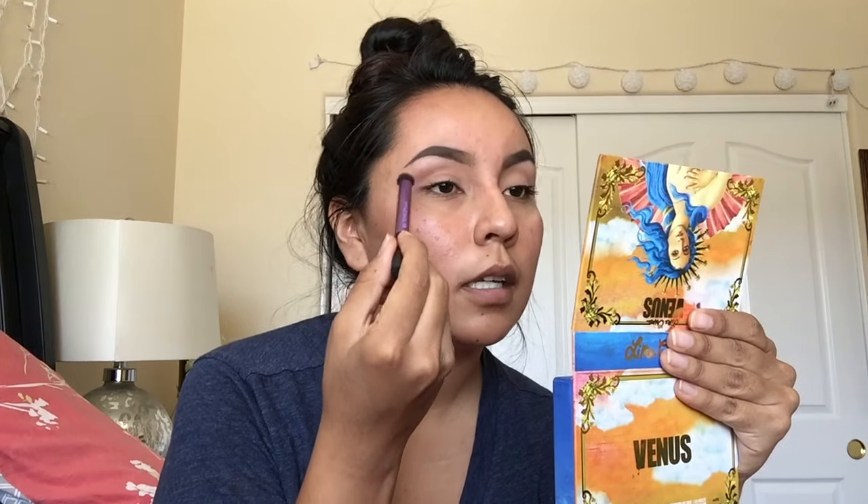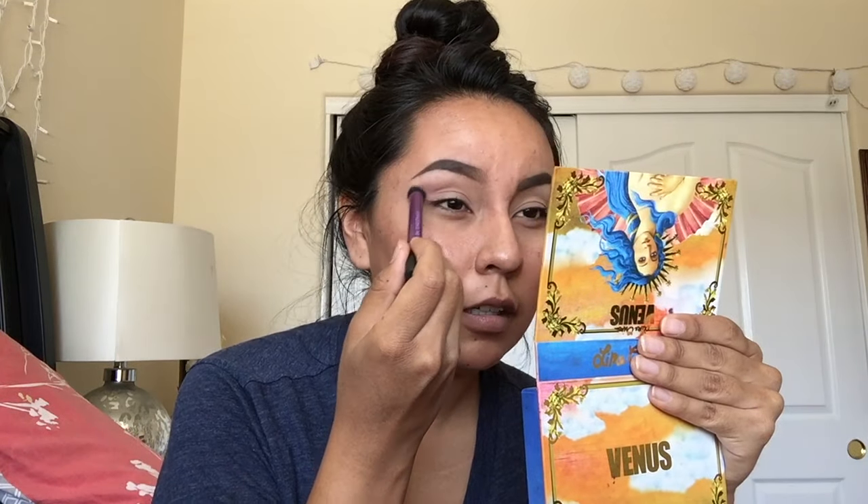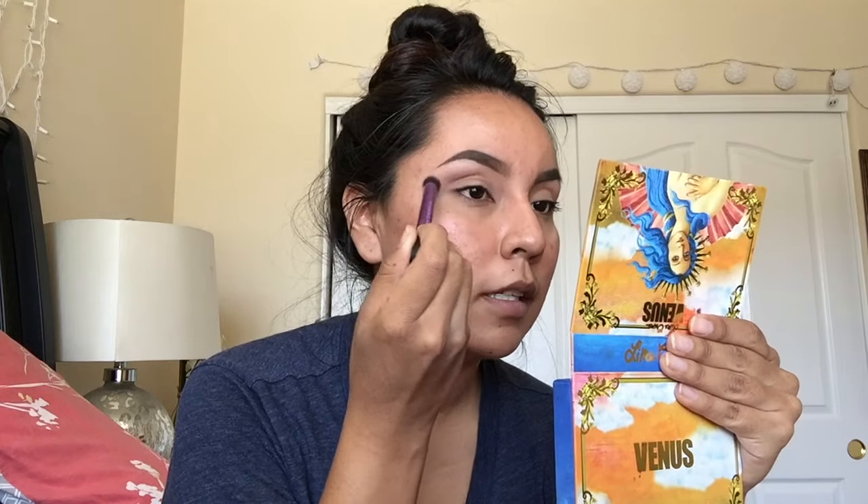So I put it in my crease, and then I put it slightly above my crease. I do, like, a kind of cut crease-ish type thing, but it's not a very clean cut crease - it's just like an above-the-crease cut crease. If that makes sense.